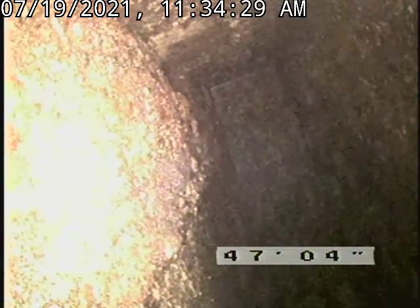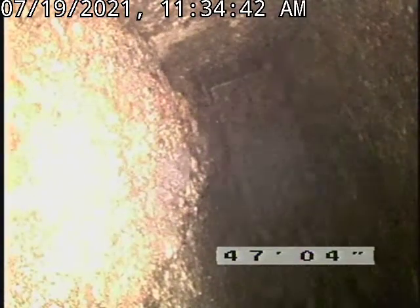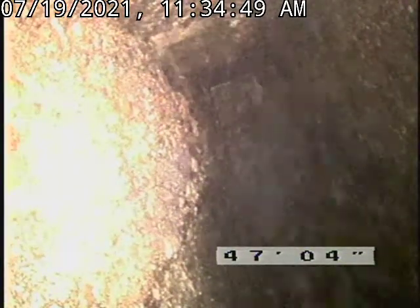This is Rod from Washington Sewer and Drain Cleaning. We're at 60 Highland Road in Glen, New Hampshire. Just flex shafted out a sewer which has a large soft clog and a large amount of roots in the baffle area. We got those cut down 99 percent.